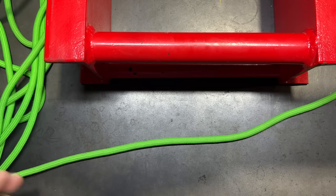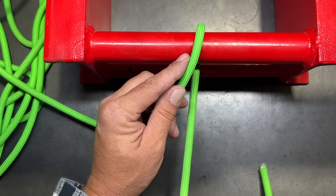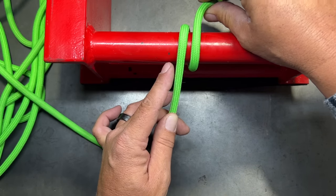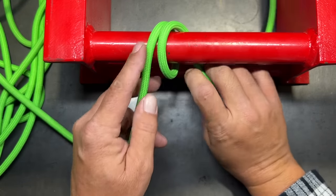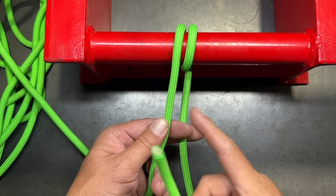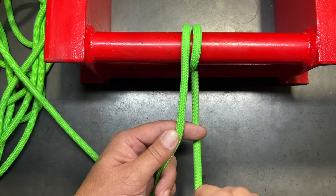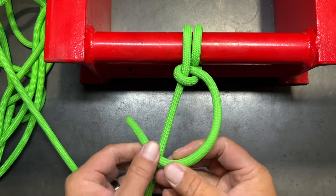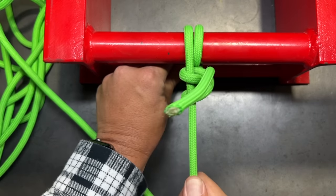The next knot is called the round turn and two half hitches. We want to go around our object first. If we stop after one wrap, that's a full turn, but it leaves the working end and standing end facing in opposite directions. So we create a full round turn, which gives us 540 degrees and puts both ends coming out the same side. Then, as the name implies, we create two half hitches — one half hitch drawn up tight, then another half hitch around the standing end pulled tight.